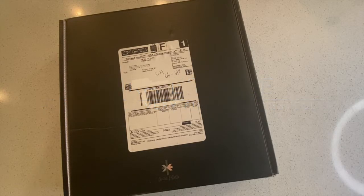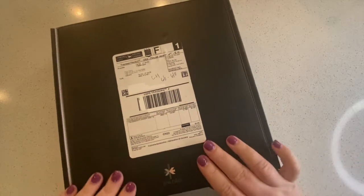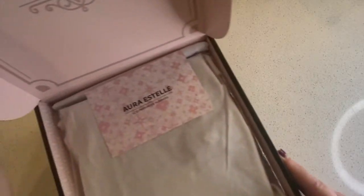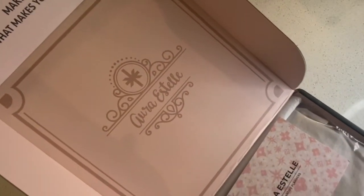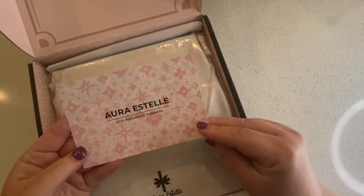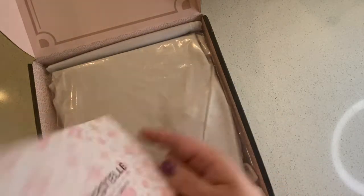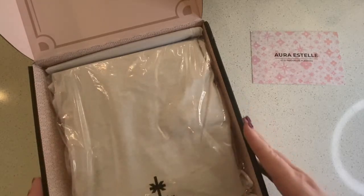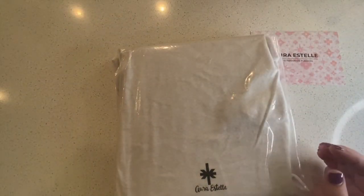Oh hello, I'm so excited about this! I got an Aura Estelle A5 wide planner and it arrived the day I left for my trip. I've been gone for two weeks and it's been sitting in my mailbox. It's so pretty, I could not wait to share this with you guys. This is my first Aura Estelle anything.